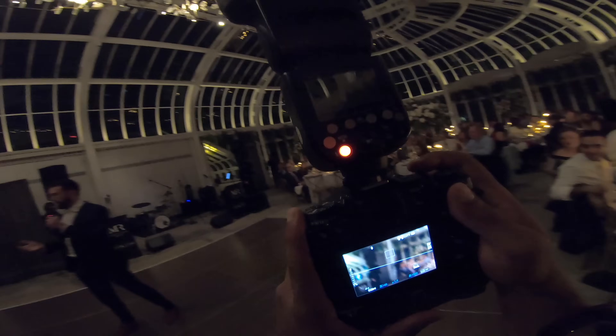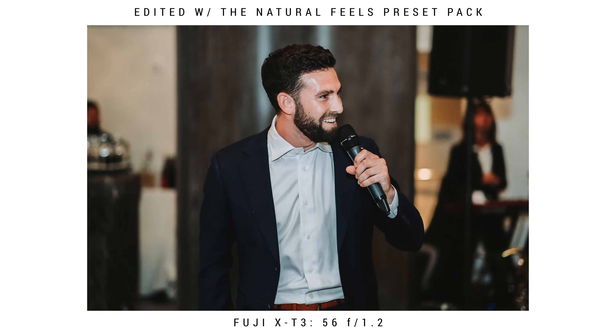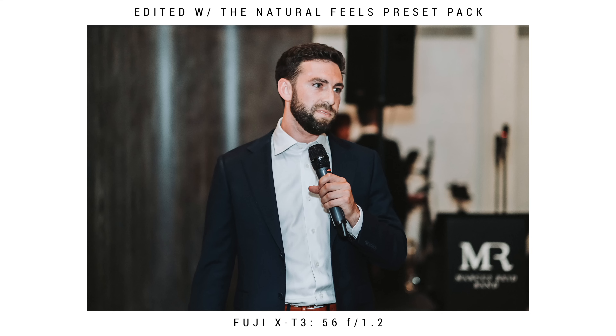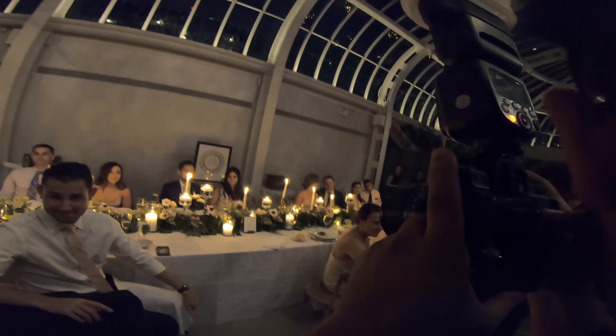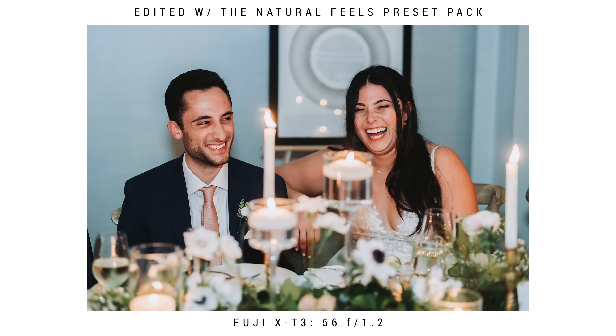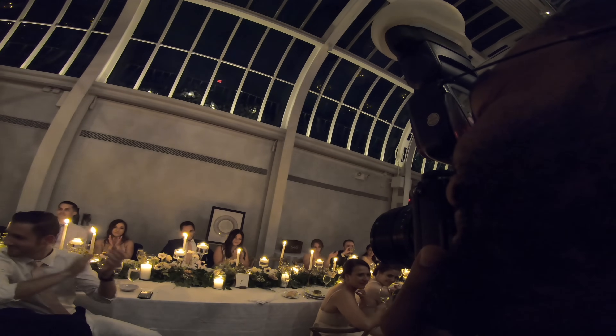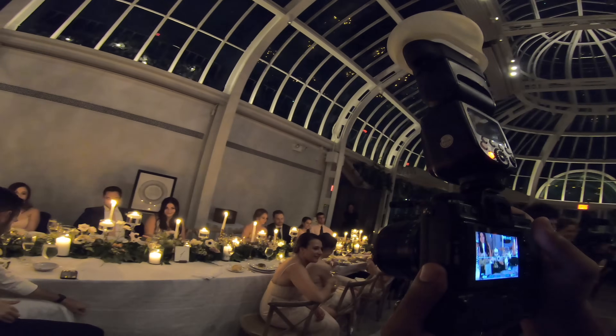Now we're onto the speeches. I like to handle speeches with the 56 f1.2. At this point of the night it's typically very dark, so the 56 is the perfect lens to let in as much light as possible. I like to get nice tight shots of the speaker — just a couple of shots of them speaking, you don't need too many — and then I'll focus on the couple. The reason I like to focus on the couple during the speech is to capture any of their laughs or tears or emotions. For my camera settings, I'm at around 800 to 1000 ISO, flash at 1/32 or 1/16th power, and pretty much wide open on the 56.